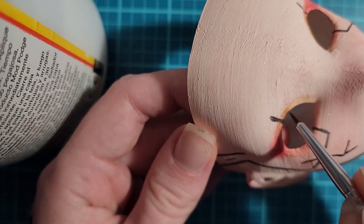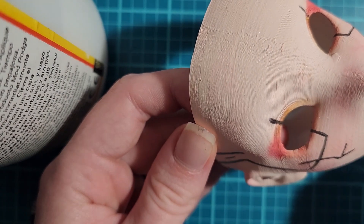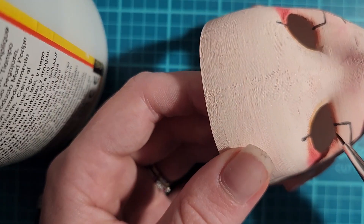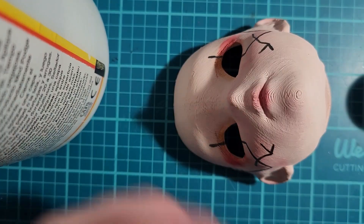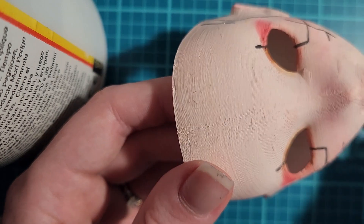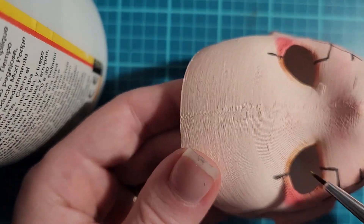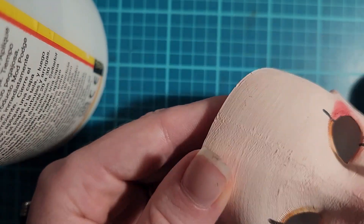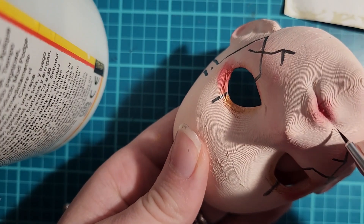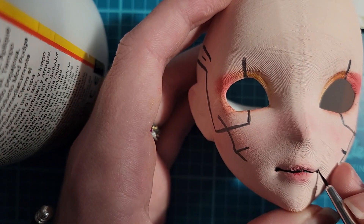After I was satisfied with how all the chalk pastel was laid out, I used a thin paintbrush with a little bit of gold paint. It is a minor detail, but it makes the orange and gold pieces pop. To give her more of a smile effect, I used some black paint and made indents of where the smile would open.